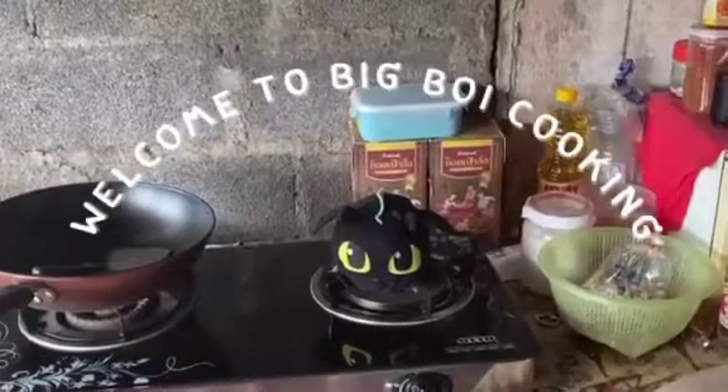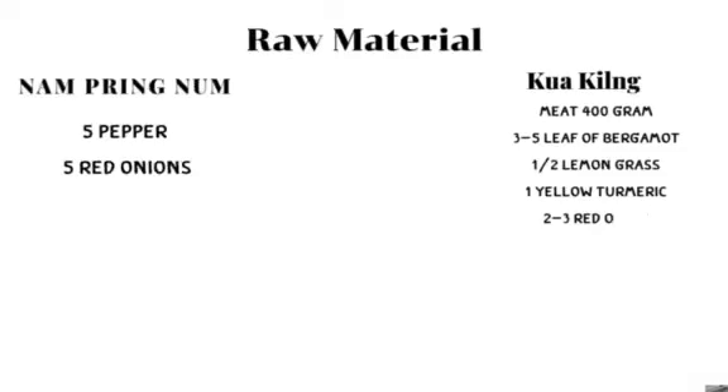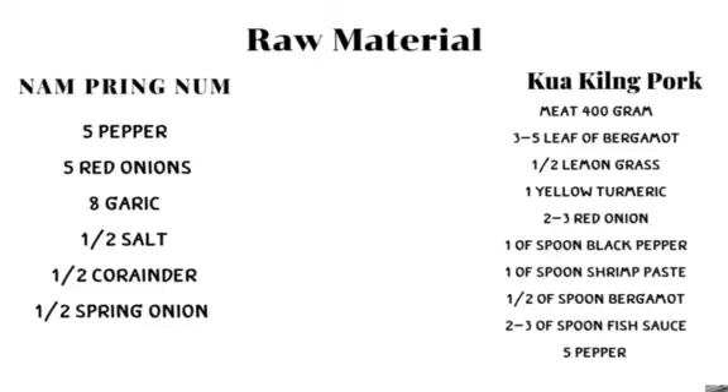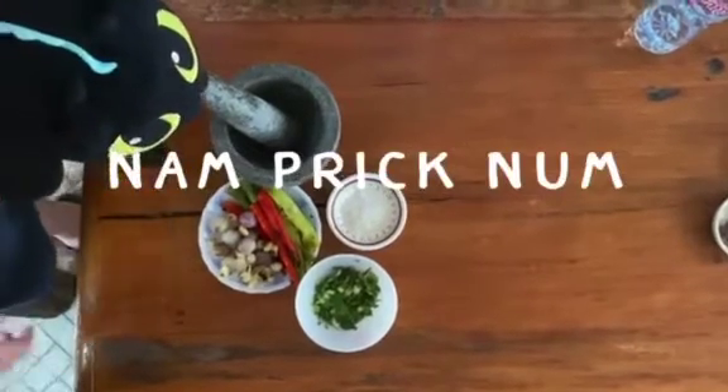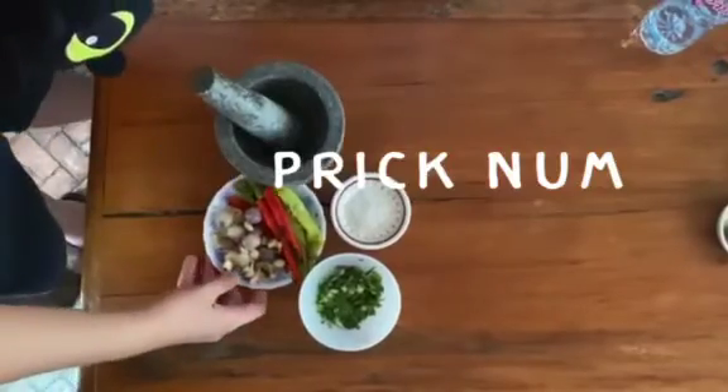Welcome to Big Boy's Cooking! Today we're going to make Nan Pig Noon.